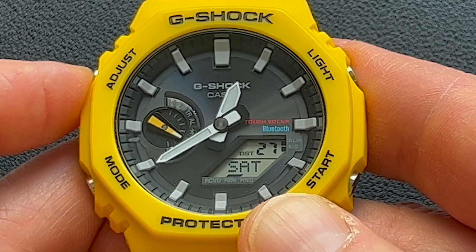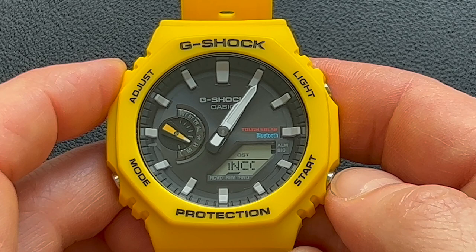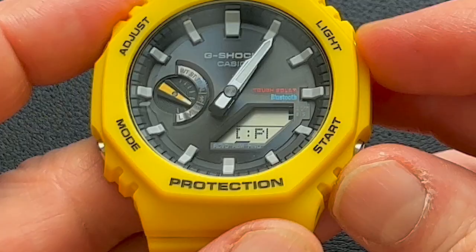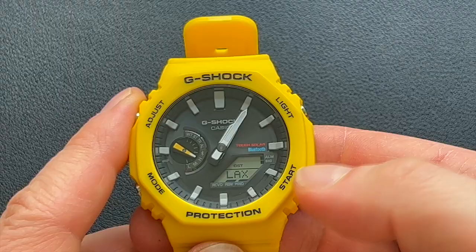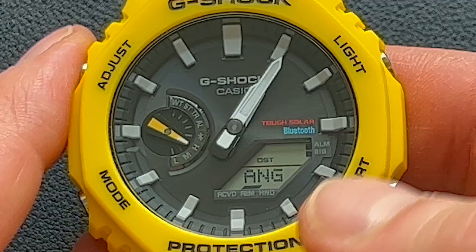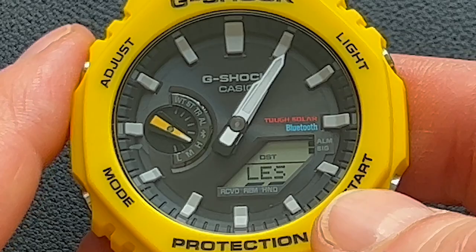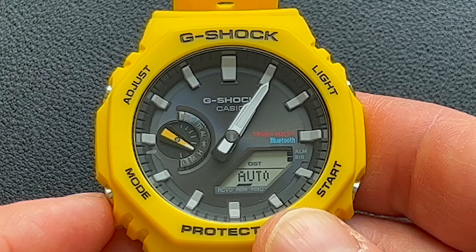You can use the app to set everything up, but if you want to set it up from the watch itself, hold the Adjust button. First, set your home time — press either the Light or Start button to move between different time zones. You can select your home city using the app if your city isn't in the watch's list. Next is daylight savings time — you can set it on, off, or auto. You can also set the time manually and adjust the hands to keep the LCD display visible.